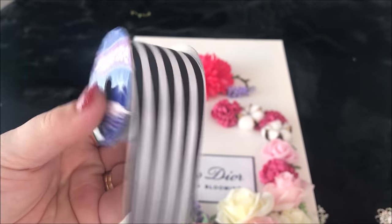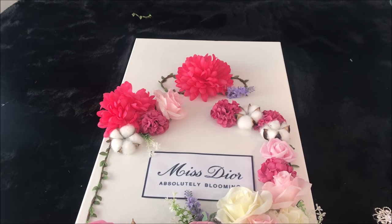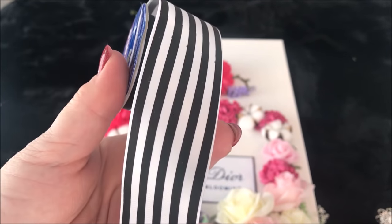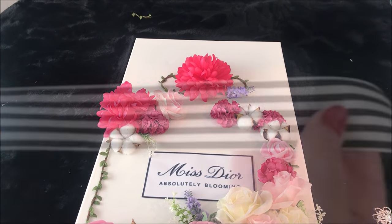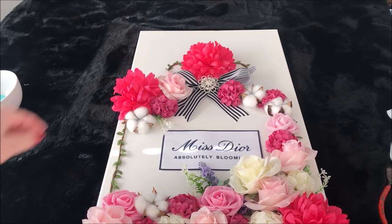I then took this dollar store black and white striped ribbon. What you're going to do here is overlap the ribbon four times to create the bow. Off camera I added some wire to the centre, then cut two strips as the bottoms of the bow, and hot glued a diamante brooch to the middle.